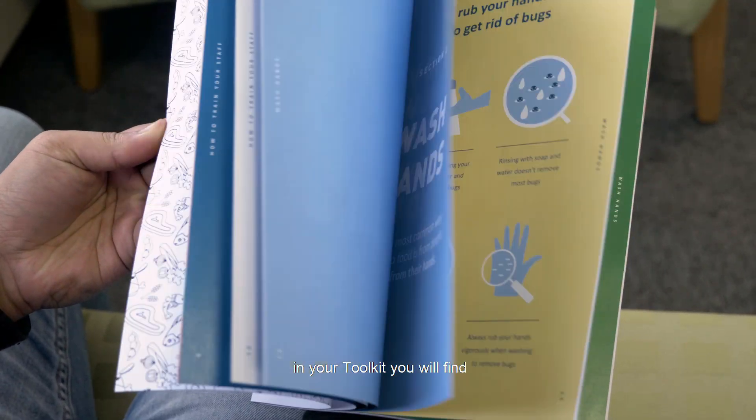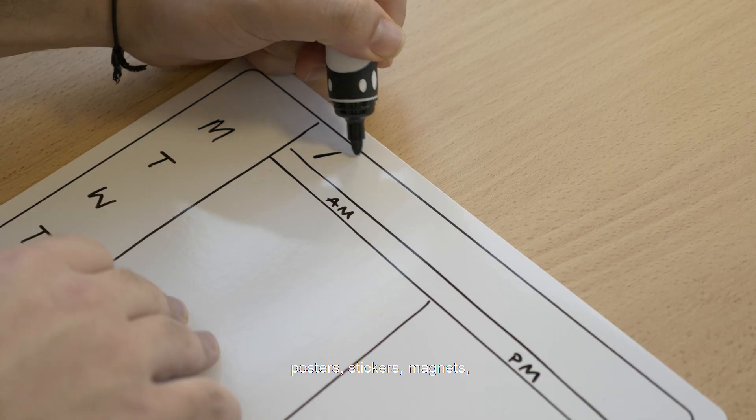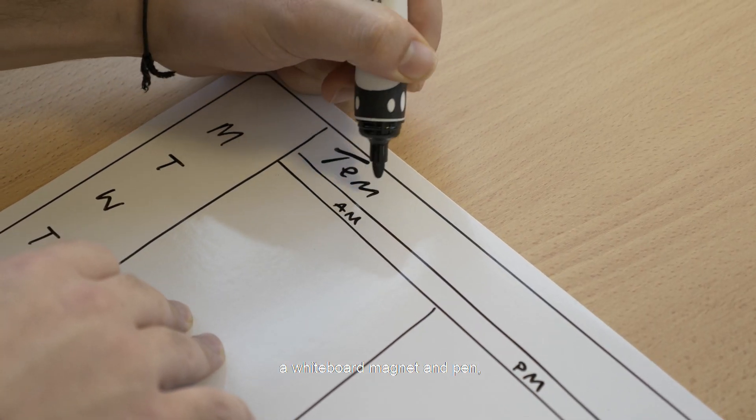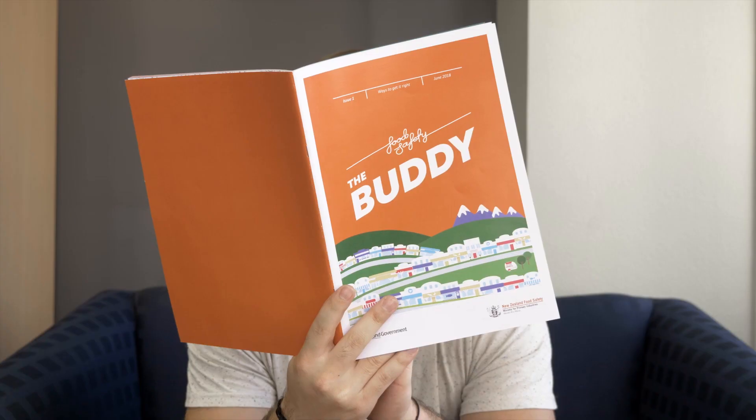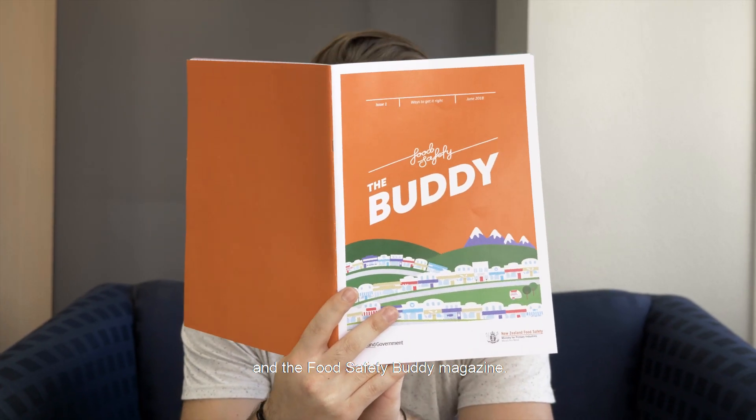In your toolkit you will find posters, stickers, magnets, a whiteboard magnet and pen, a roll of masking tape, the allergy-aware card game, and the food safety buddy magazine.